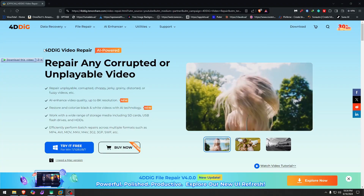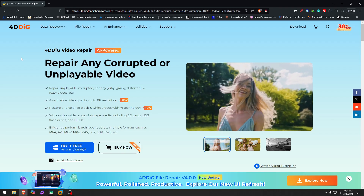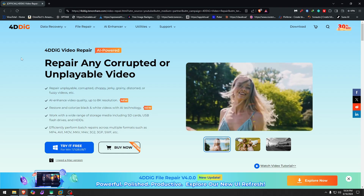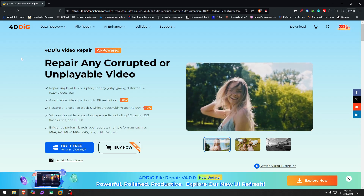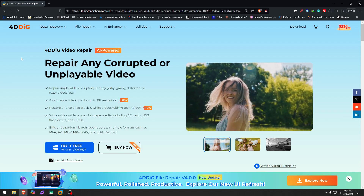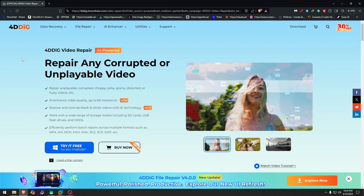Today we're gonna take a look at 4DDiG. Tenorshare approached me and provided me with a license so I could test the software. Besides that, every test, opinion, and everything else is mine. I'll leave a link in the description, so let's go on.